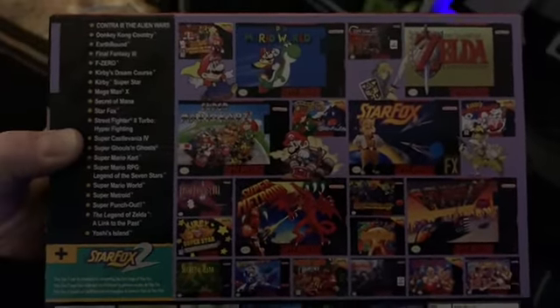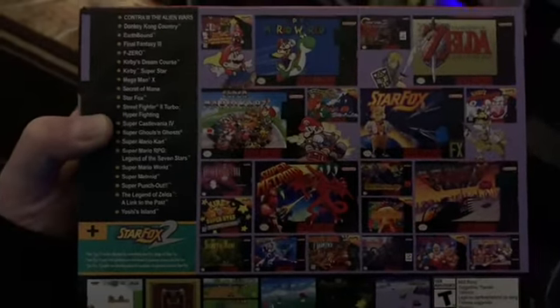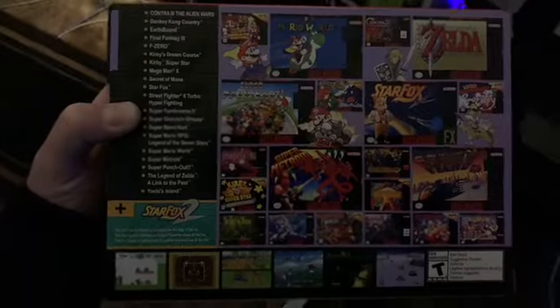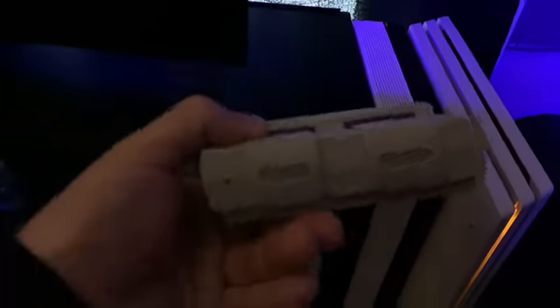I can't wait to check this thing out. The cords are a lot longer and it comes with two controllers. Even though you guys already know what they look like, we're going to do a little ghetto unboxing. I cannot believe how small this thing is — granted, it's just running like a Raspberry Pi type emulator. Look how small it is compared to my PC case — it's tiny, it's crazy.